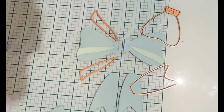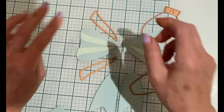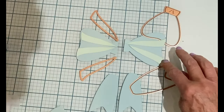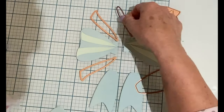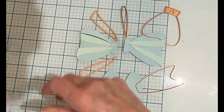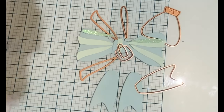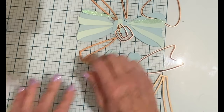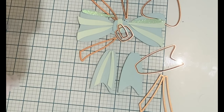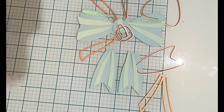Now on to the All Occasion Bow. I'm laying out the die cuts with the dies so that you can see what goes where. Each die will be used to cut the cardstock two times, except for the two dies which create the center of the bow — those are cut just once each. The four dies that create the stripe detail and the shadow die cut for the top of the bow are cut from an accent color of cardstock.